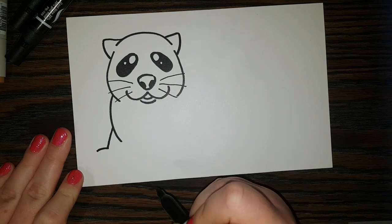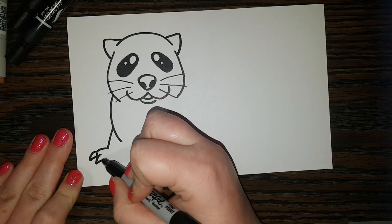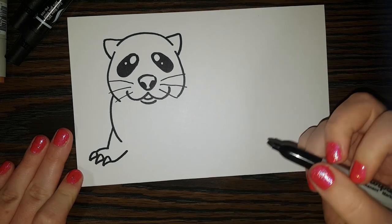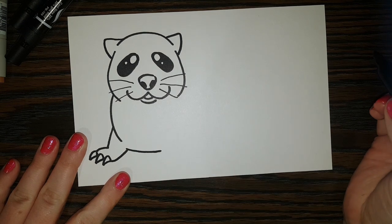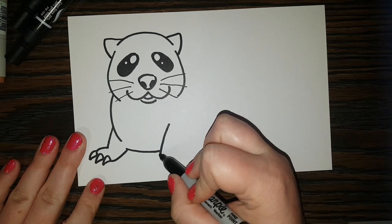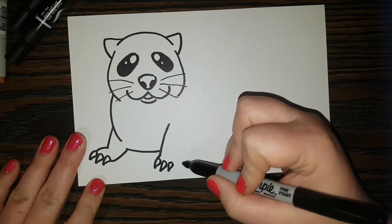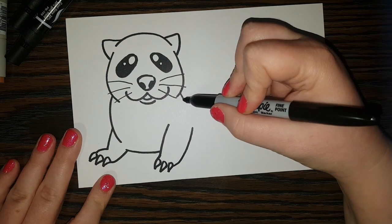Now I'm going to come down from here with a little curved line and come out from there too. I'm going to go out that way and give him some little claws — one little claw, two little claw, and three little claw — then bring that up. So we've got one little foot or arm finished. Now we're going to go out the other way and do one little claw, two little claw, and three little claw, then connect that back to the rest of his body.